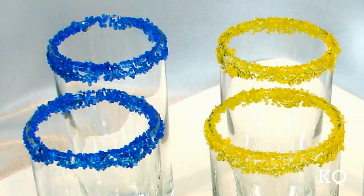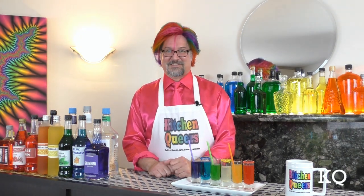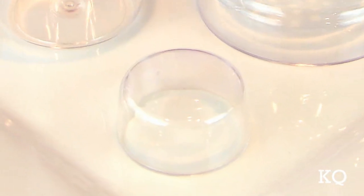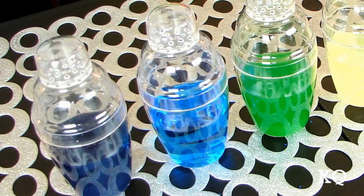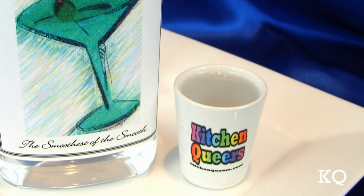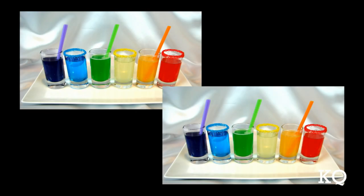I'm going to repeat this process and create two sugar rims of each color. Now I can show you how to put these cocktails together. Because I intend to serve the Rainbow Cocktail Flight while all six beverages are still cold, I'm going to measure and pour the ingredients for all six cocktails into six mini shakers first. I'm using 6.5-ounce 3-part cobbler-style cocktail shakers. I'm measuring ingredients using 2-ounce shot glasses, so when I say half a shot, I mean one ounce. These mixes will make two flights of six two-ounce drinks.